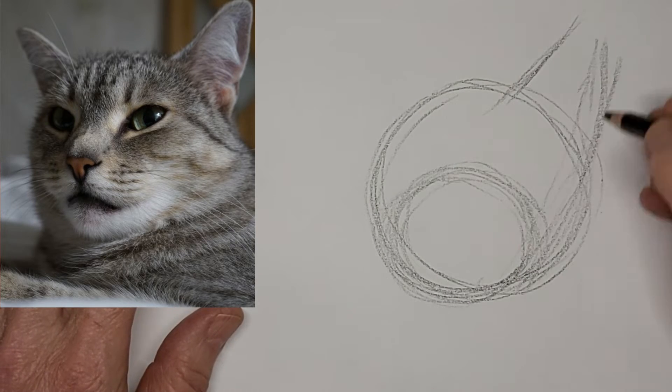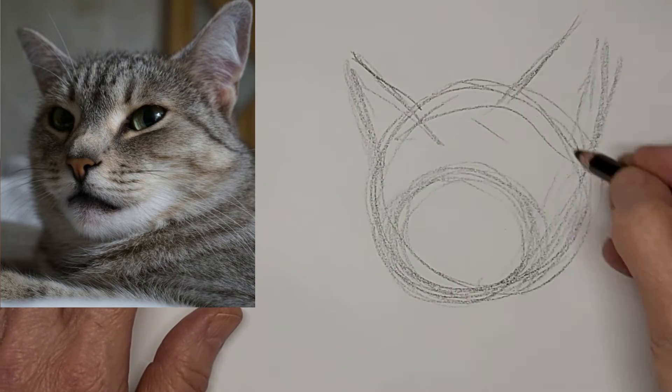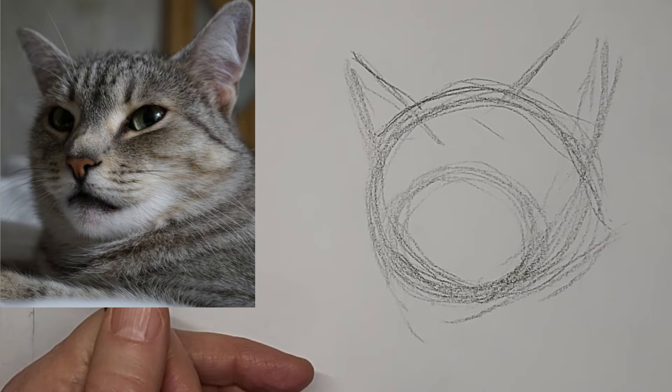So the semi-side view head — things are very uneven looking because of the perspective. So you've got to keep an eye on that.